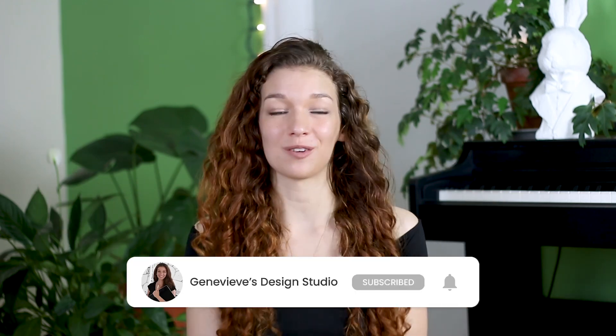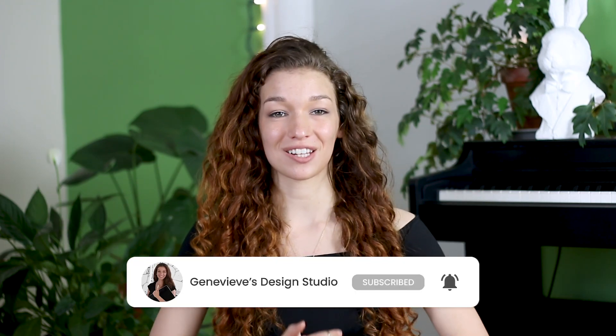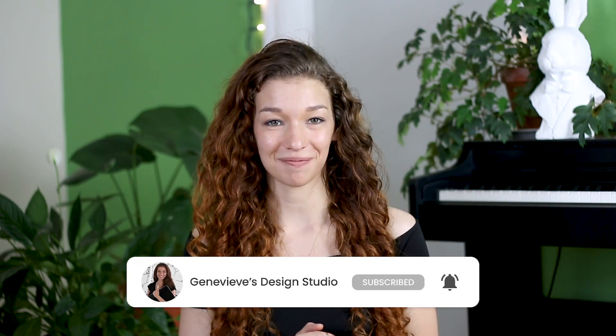Hello wonderful people, it's Genevieve, and my goal here on this channel is to teach you all about illustration and design. So if you're new, make sure you subscribe so you don't miss any of the weekly videos and so that you can join our wonderful creative community. And with that said, grab your drawing tools and let's get started.